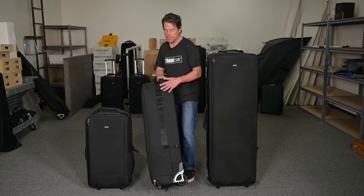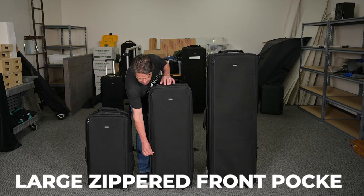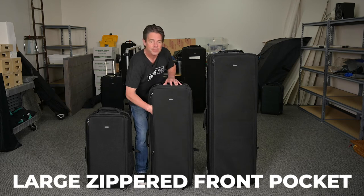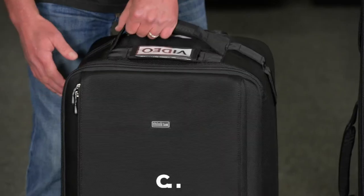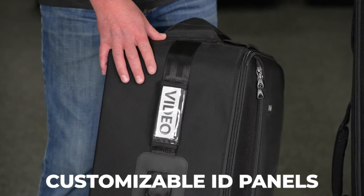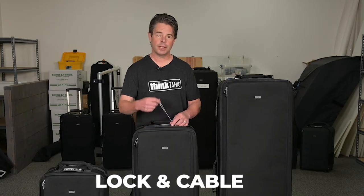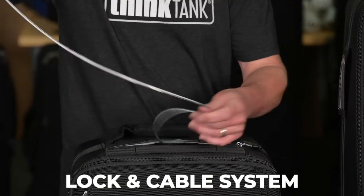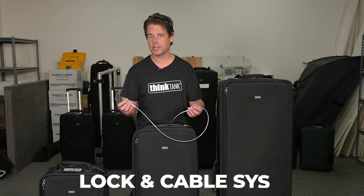Other features include attachment points and straps on the side for light stands or tripods. On the front lid there's a large zippered pocket for reflectors, modifiers, umbrellas, extension cords, etc. Customizable ID panels on the sides and top help identify the contents of your bag at a glance so your gear is easy to identify. An included lock and cable system allow you to secure your bag on location so you can focus on your work instead of worrying about your gear being stolen.